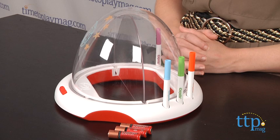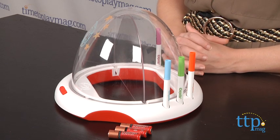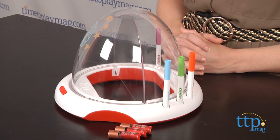Hey guys, this is Jen from TimeToPlayMag.com and I am here with the Crayola Dome Light Designer. For those familiar with the original version, this one is a bit simplified and gets back to the basics of fun drawing with Crayola.